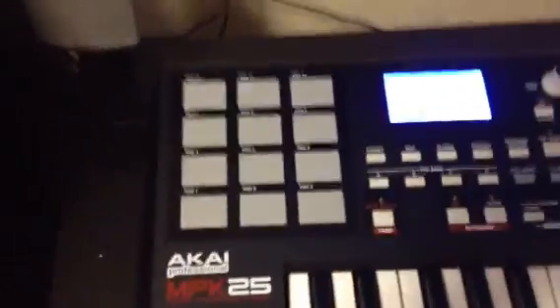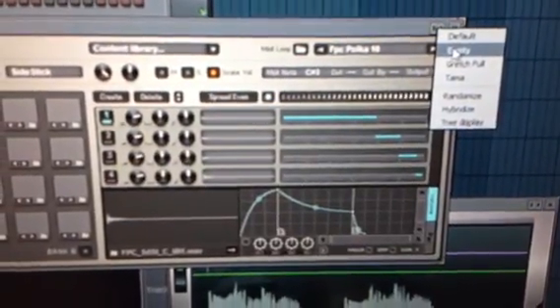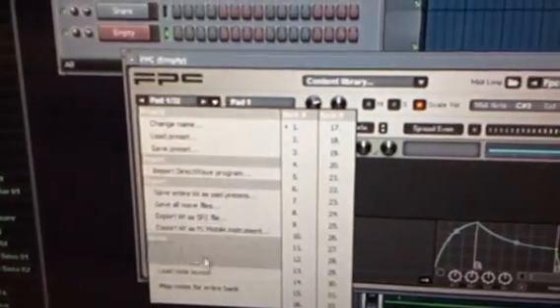Right-click it and then open up the FPC. As you can see — there's nothing in there, it's probably already empty. First you want to go right here, hit empty, click this down all the way at the bottom — 'Map notes for entire bank' — so you click that, and you want to hit the pads in order of however you want them.